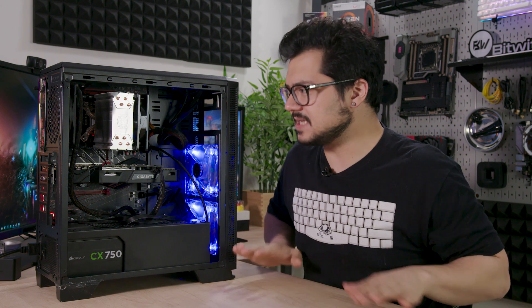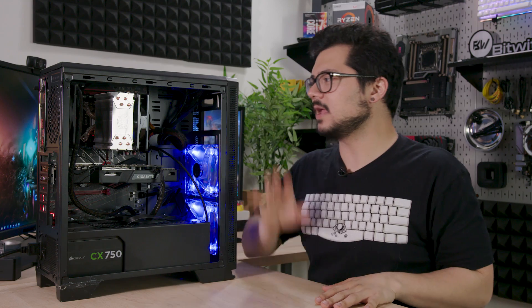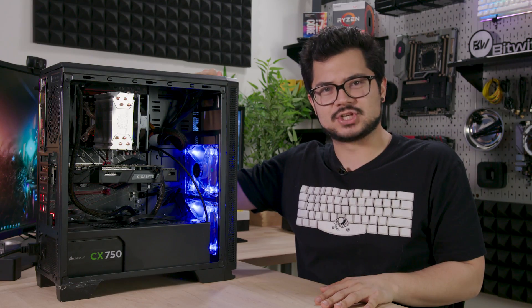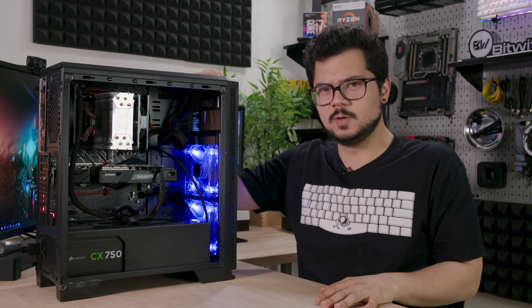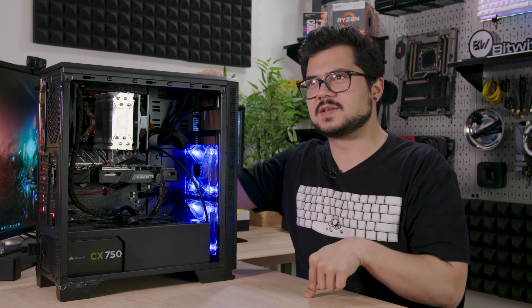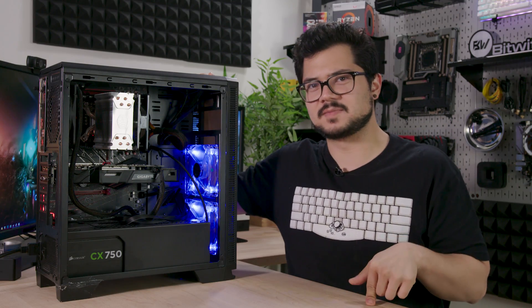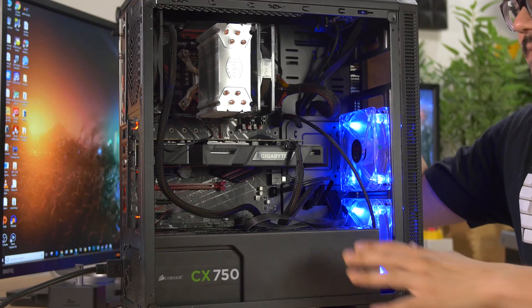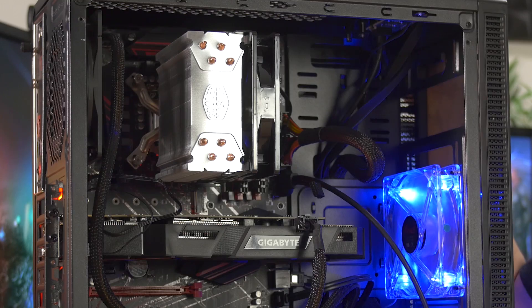Welcome back to Pimp My Rig, everybody. This is episode six. Today we're taking a look at a build from a man — no, a boy named Sebastian. Sebastian is a student in high school. He didn't tell me that he went to high school, but I'm assuming he is in high school because he looks like he is. Sorry if that's wrong, Sebastian. But he needs a lot of help here.